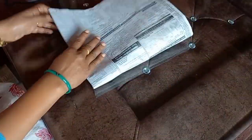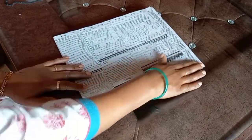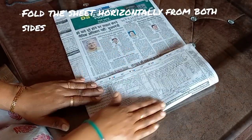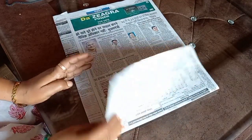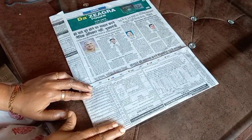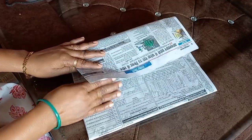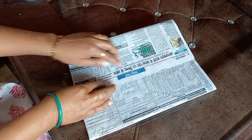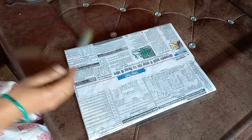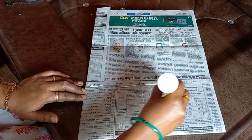Now we will fold it. We take the half part and fold the paper to the side, then fold the paper on the other side. This is the center point, then we fold the paper on the second side. But if you paste the paper with glue, you will have to let the paper dry.